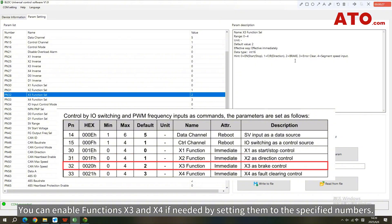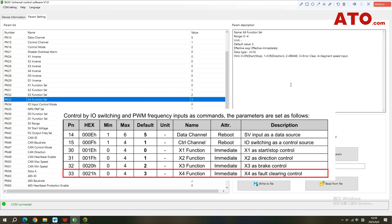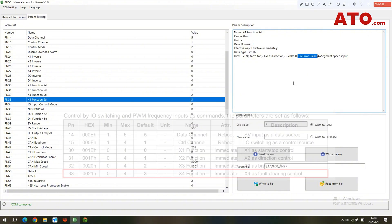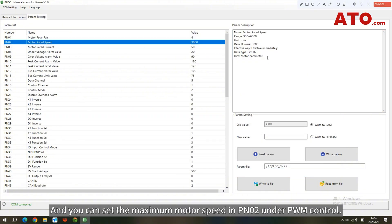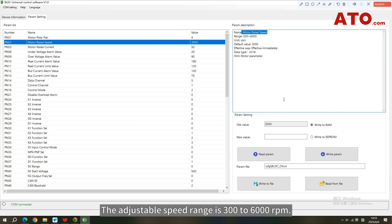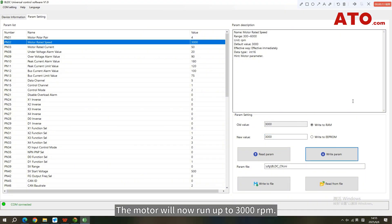You can enable functions X3 and X4 if needed by setting them to the specified numbers. You can also set the maximum motor speed in PN002 under PWM control — the adjustable speed range is 300 to 6,000 RPM. For example, enter 3000 in the New Value field and click 'Write Parameter.' The motor will now run up to 3,000 RPM.